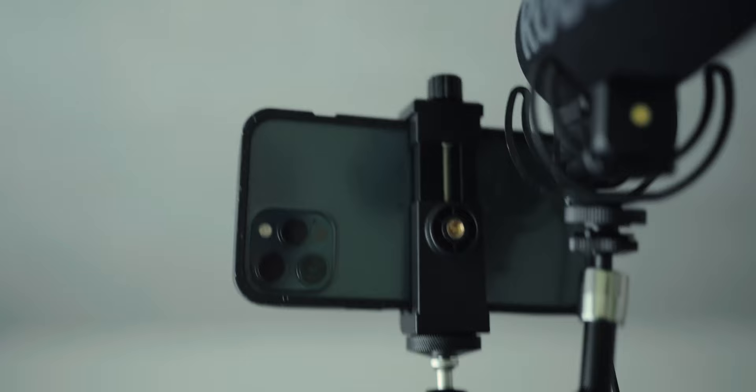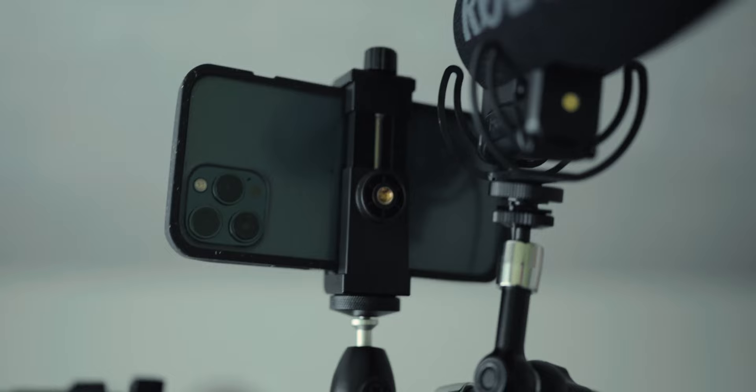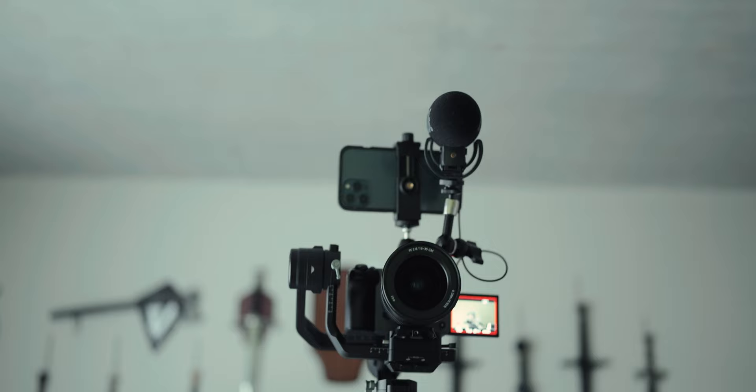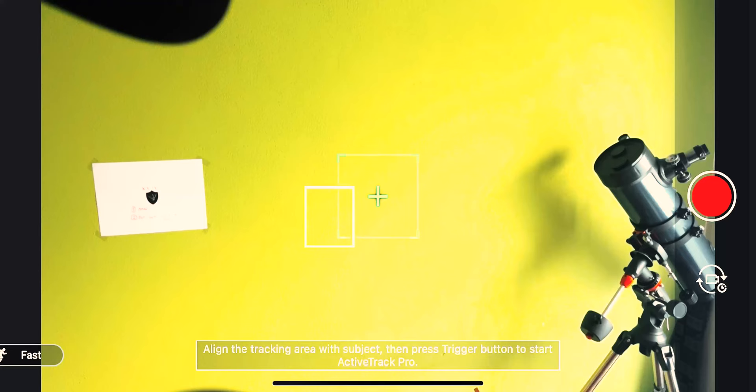When you move around, the phone transmits tracking data to the Ronin and the Ronin turns. You can see it works well — and sometimes it doesn't — but all in all it kind of delivers a handheld experience as if another person were holding the camera. You have to be mindful of a couple of things: the tracking works if you're sideways, walking, or upfront, but if you turn around it can lose you.